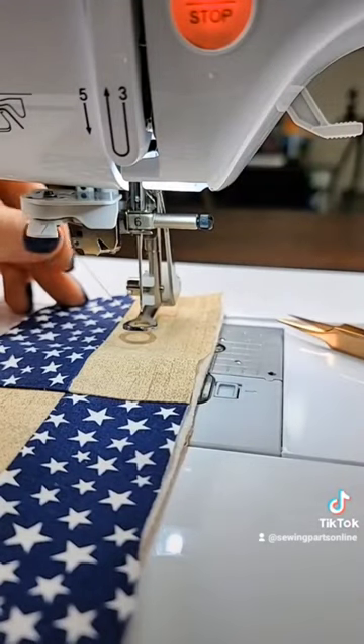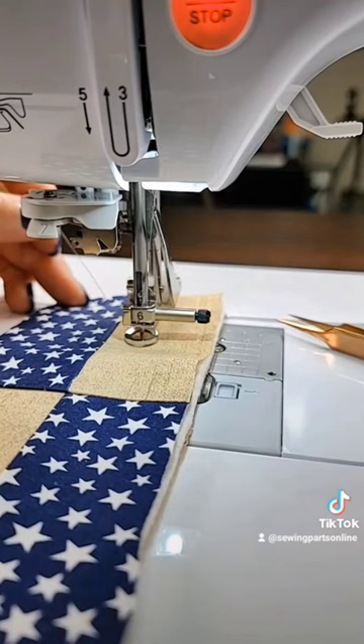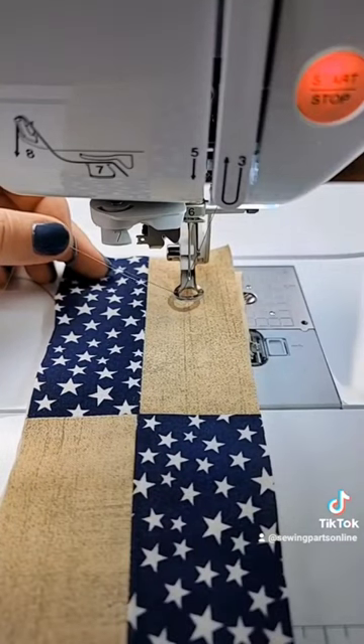With your upper thread in your left hand, lower your needle and then bring it back up. Using the tweezers, pull up your bobbin thread and make sure both the upper and the bobbin thread are underneath the foot.